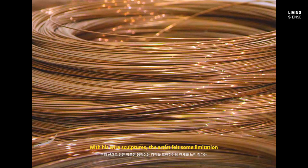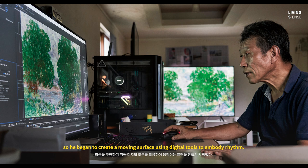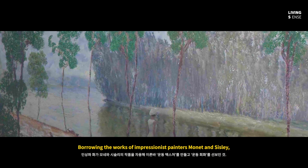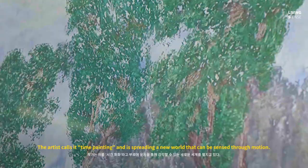With his wire sculptures, the artist felt some limitation in the ability to express a sense of movement. So he began to create a moving surface, using digital tools to embody rhythm. Borrowing the works of impressionist painters like Monet and Sisley, he created a so-called texture of movement and introduced motion painting.